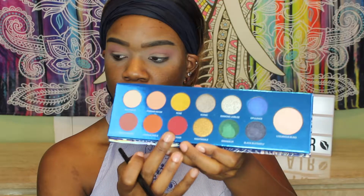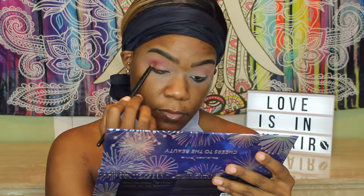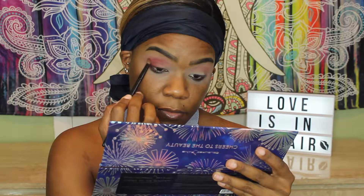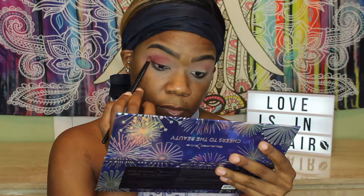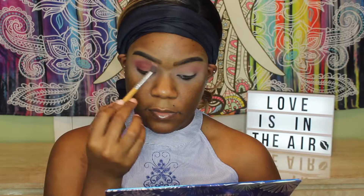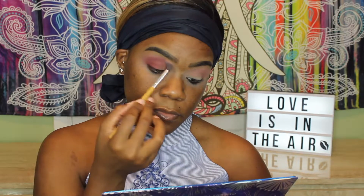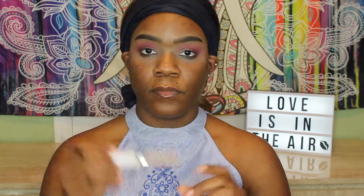I'm still putting that shade on in my crease. Next I move on to this other shade called Debonair — it's kind of like a deeper red — and I take a smaller brush to focus that on the outer third or outer V of my eye. I'm just placing it with that brush and then later on I'm going to use a more fluffy brush to blend that out. I just don't want it to be too strong and I obviously want it to be really nicely blended out. I'm brushing out those edges so that it looks really nice and flawless, then I take an even smaller fluffy brush to really get the blend that I want.